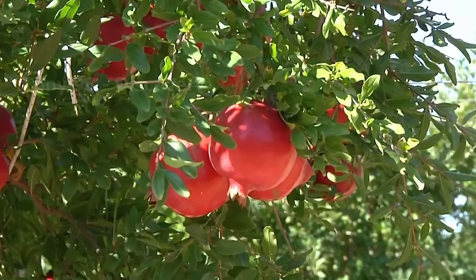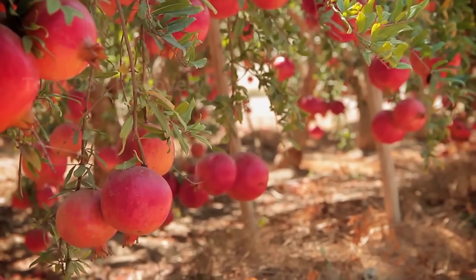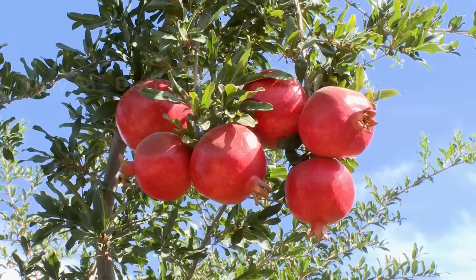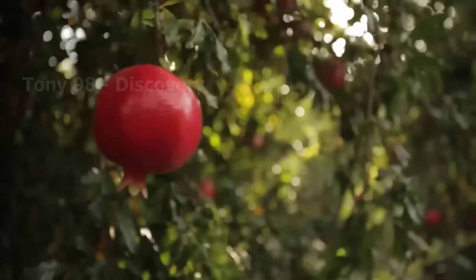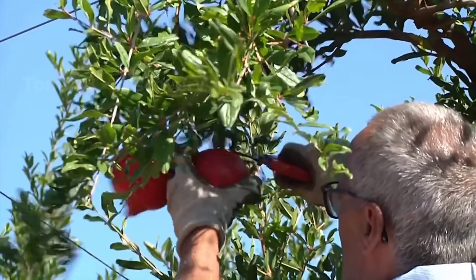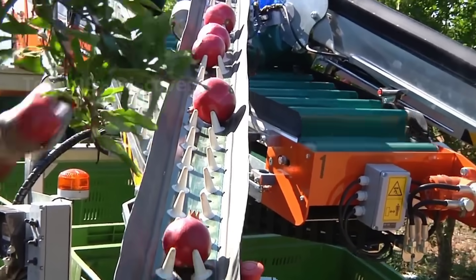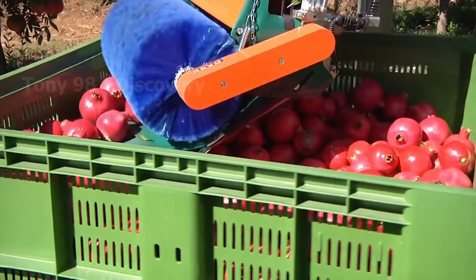The pomegranates are ripe and everything is ready for a new harvest season. Pomegranate is a soft skin fruit and is very easily crushed if hit hard. Therefore, pomegranate harvesting will be done by hand.